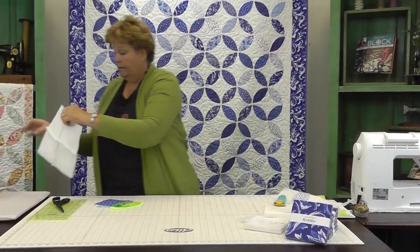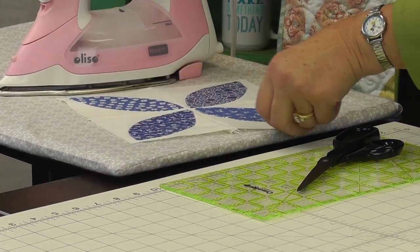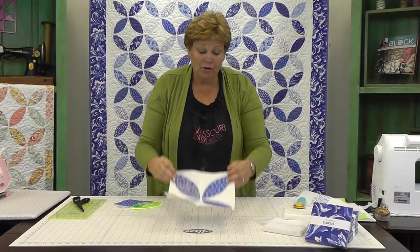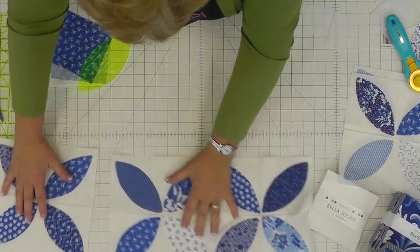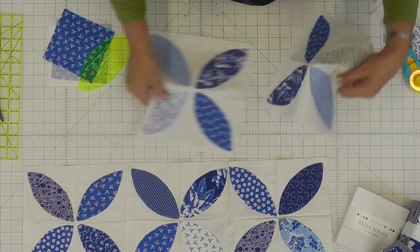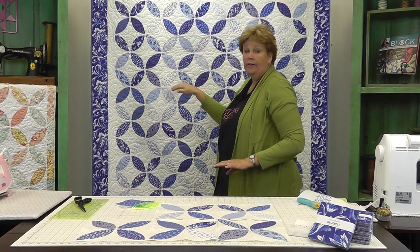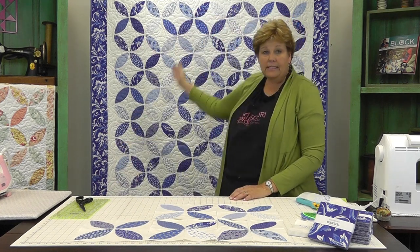Now you've got your block sewn together and you're going to sew the rows together — you just sew them right to each other. There are no sashings, nothing. You want the blocks to meet, and it makes these circular patterns that circle in and out. It just looks gorgeous! Once you get your four patches together, put six across and seven down, and it's going to make a quilt that's about 65 by 74 inches.